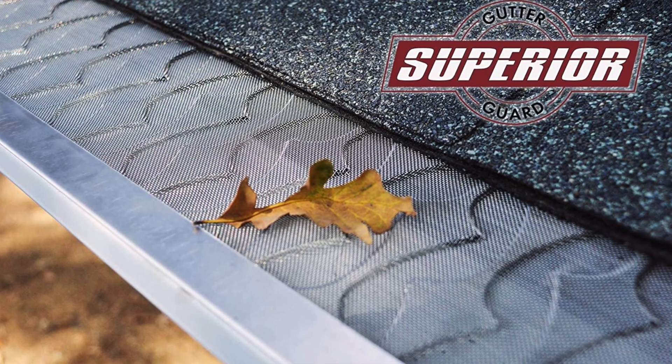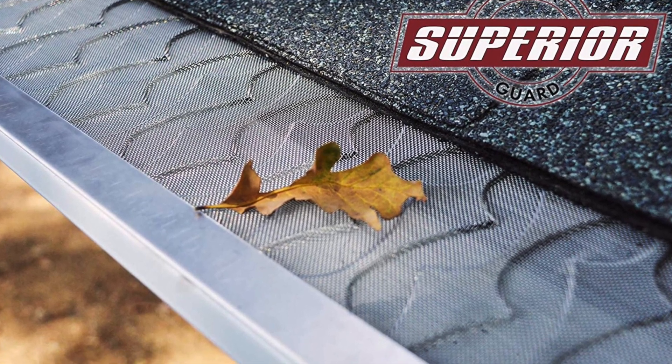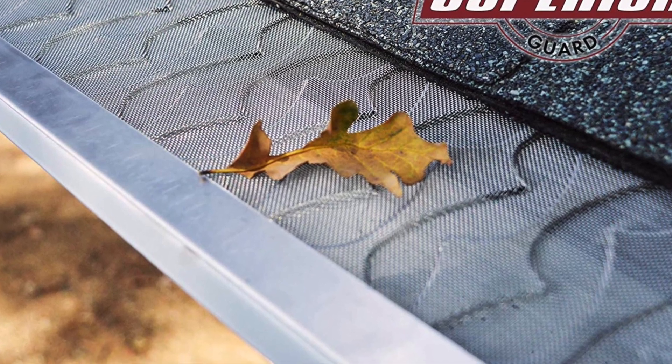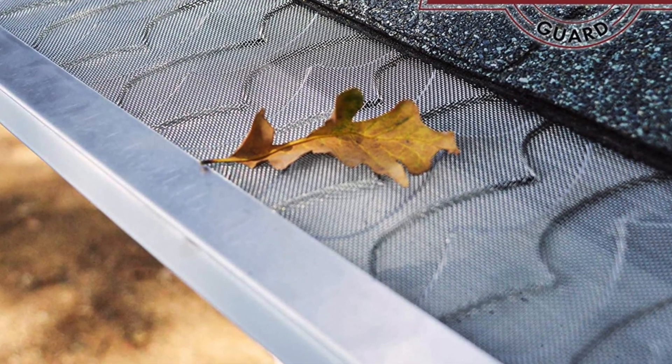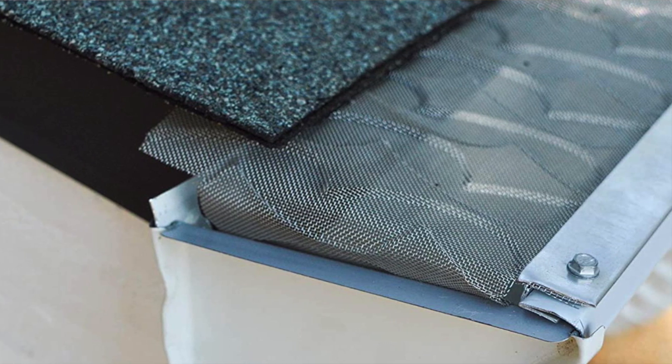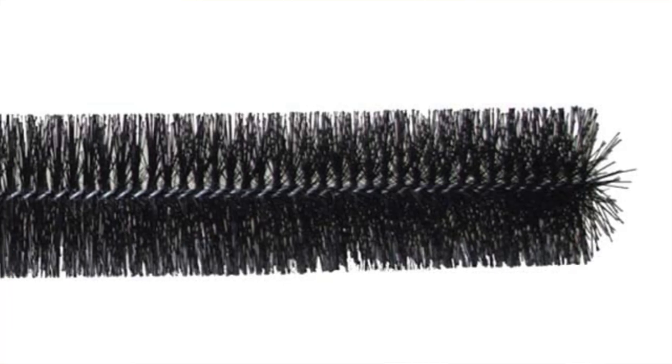It's really everything you need for a solid screen installation. The main con is you might need a few extra screws. What I like: the screen design that funnels water effectively, the micro mesh, and the fact that the package comes with all the hardware you need for DIY installation.